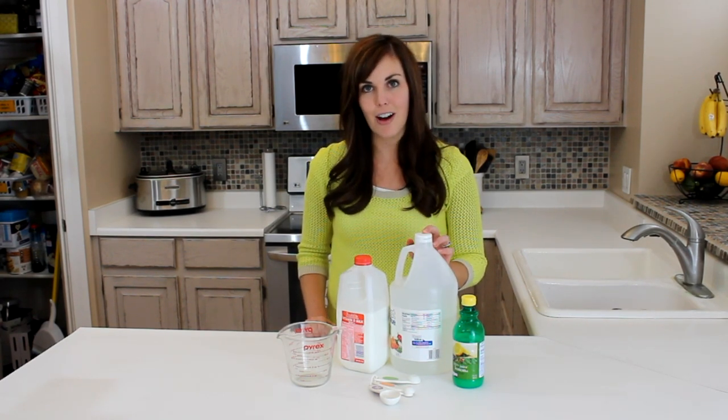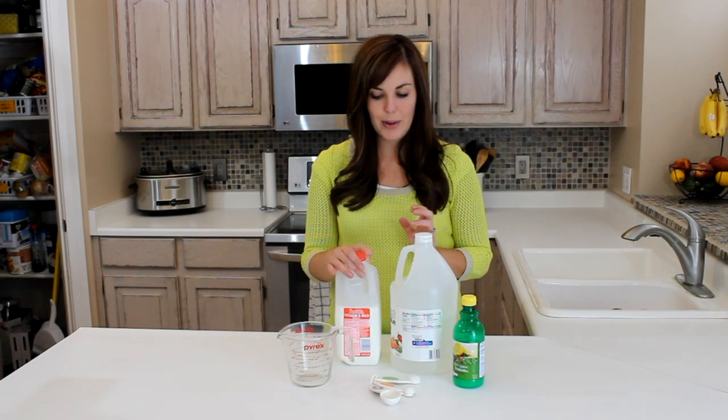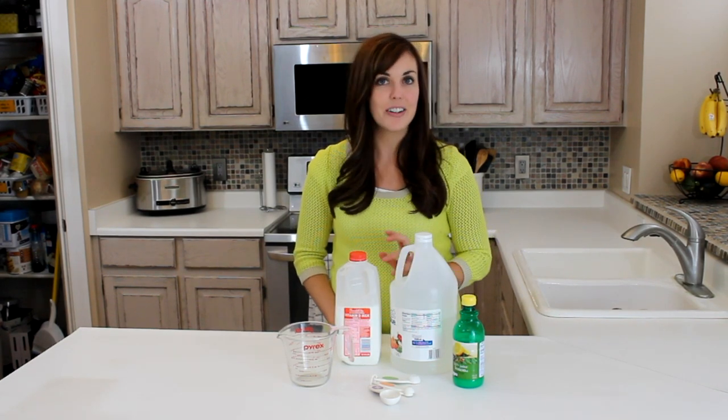One thing that recipes call for is buttermilk, and that's not usually something that I have on hand. It's not something I buy at the grocery store every week. So I have found a way to make it at home, using ingredients that you have on hand.